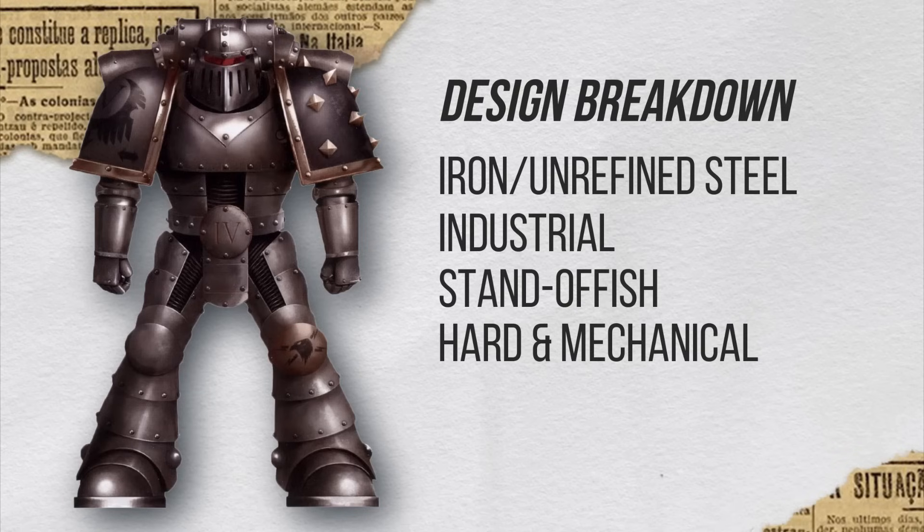I'd like to note something else: you noted that he doesn't have eyes — it's just a straight bar of red. He also doesn't have a mouth, so to speak, with the way that the grill is designed. So it looks very inhuman. It looks like someone you can't have much of a connection with. Like I said, standoffish.